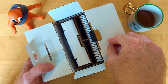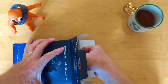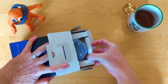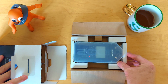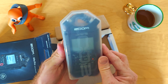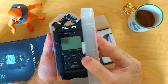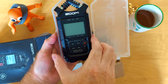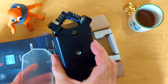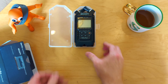We seem to have a couple of levels inside the box. Let's try and slide one of these out. There's a top level - that's the actual Zoom Recorder itself, in a nice plastic box. Here it is. That looks very nice, nice and sturdy, fits in the hand well.